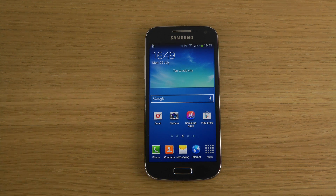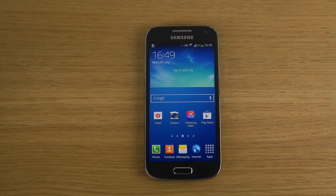Peace out! And if there's anything specific you want to know about the S4 mini, please let me know and I'll see what I can do about it.